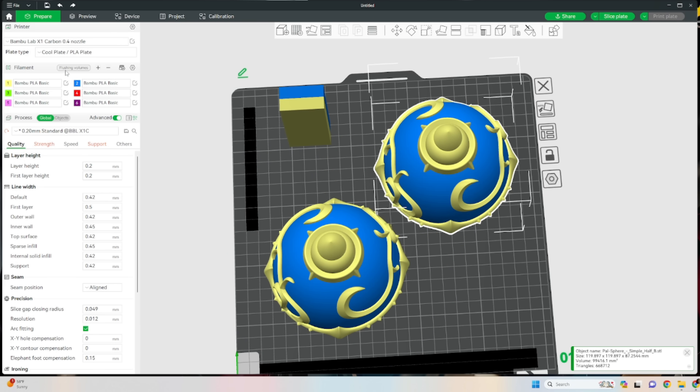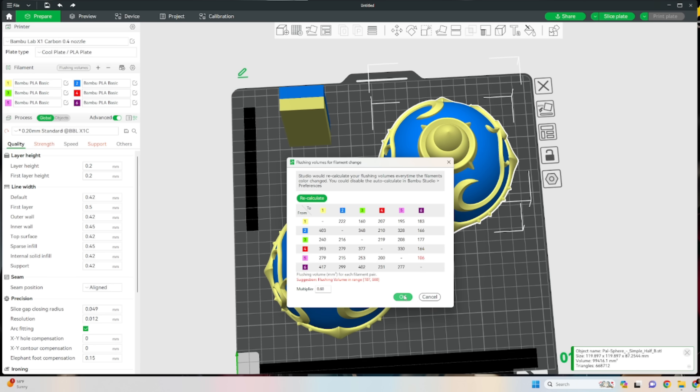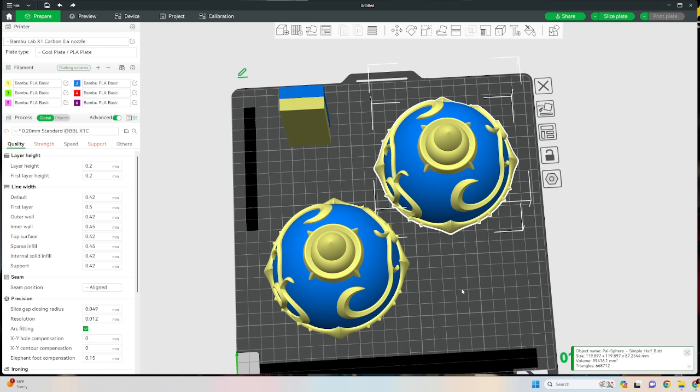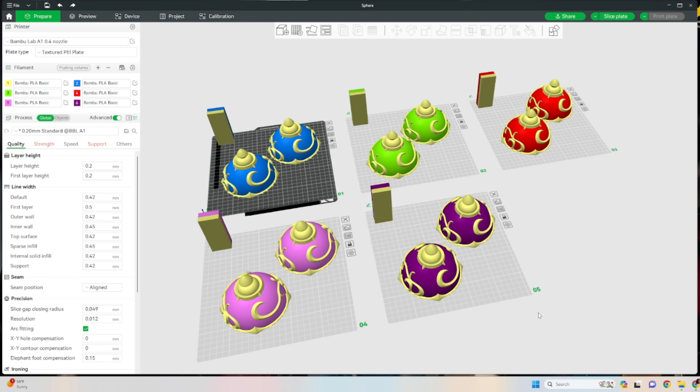Once you load your colors in, make sure you recalculate your flushing volumes. It figures out the color swap for you because some colors need more purge to transition into another color. It is gonna use a little bit more waste — I know there are ways to adjust that, I'm still learning, but I'd rather the print survive. Go through, paint whatever colors you want, and they'll eventually look like this.